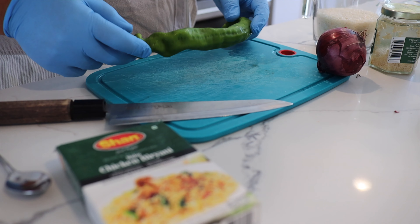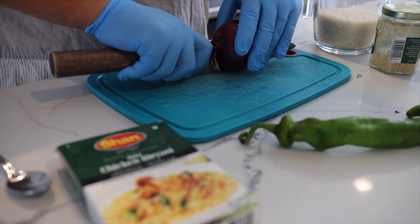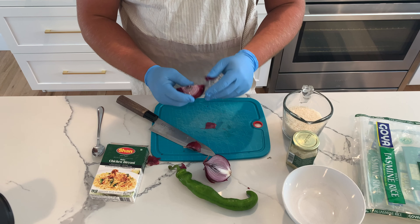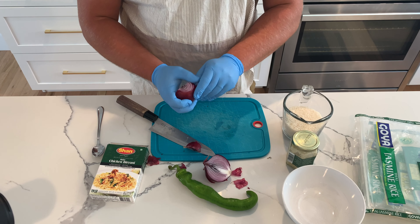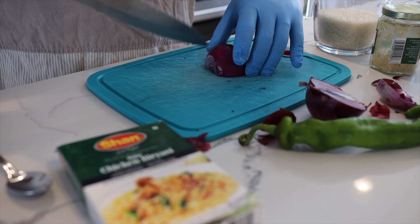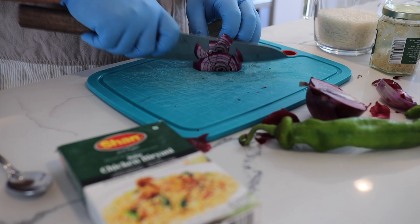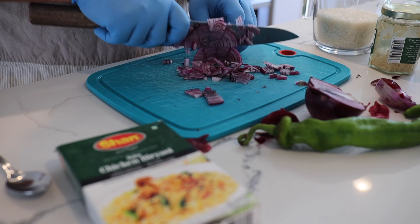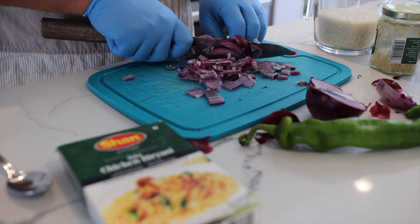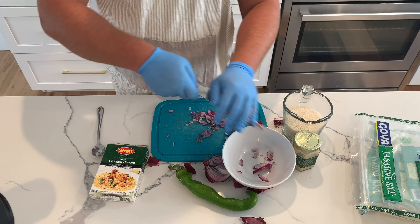We're gonna use it later on after we cut up our veggies and start with our onions. Cut that sucker open — I always save my peels, put them on the side and throw them in a bag because later on you can use them for a stock. Chop them, mince them. Next video I'll show you guys another way to chop up onions that's a little easier.